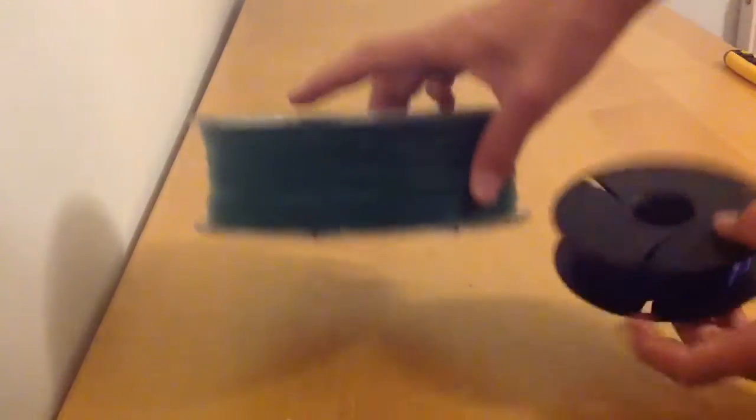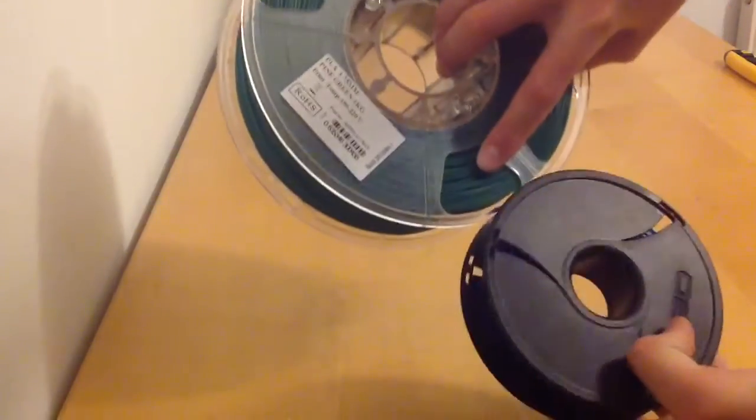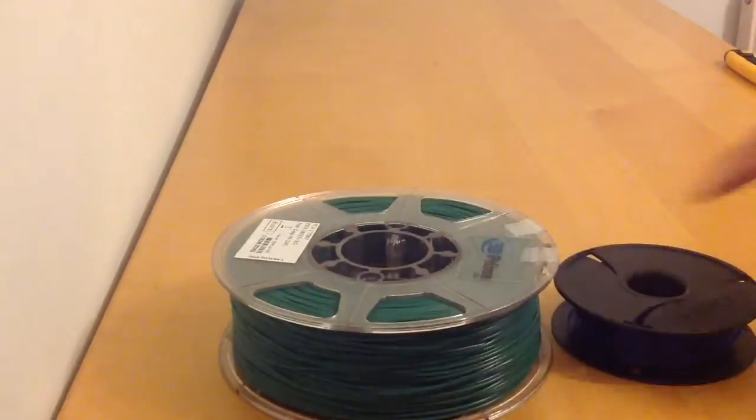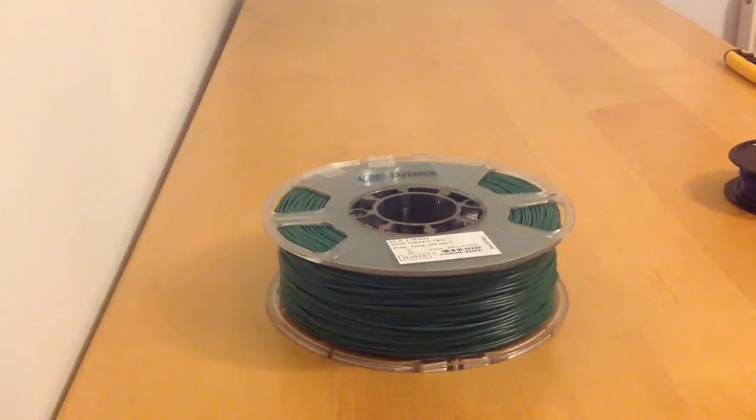And this is it compared to an M3D spool. There's a big size difference and weight difference. This colour is pine green. I will be doing a test print, which you'll be seeing in probably about a minute, but I'll be doing that tomorrow because right now it's quite late.